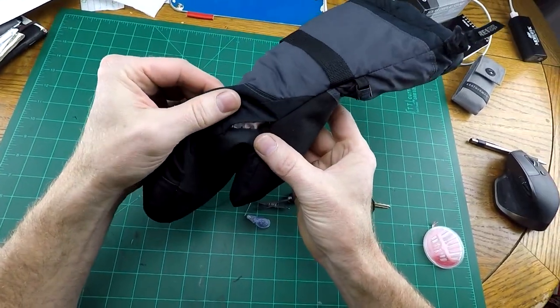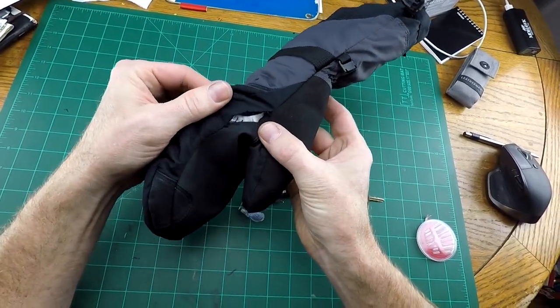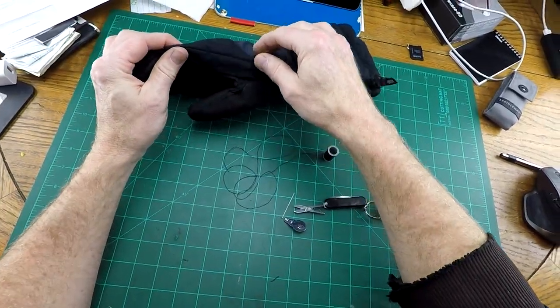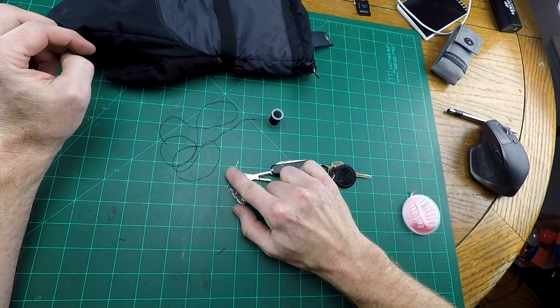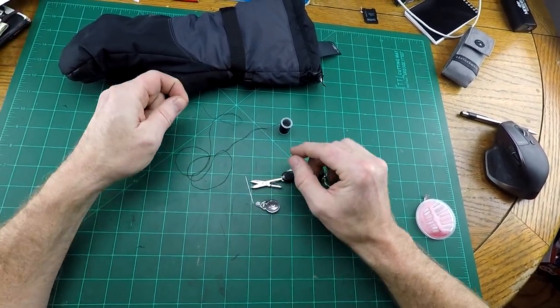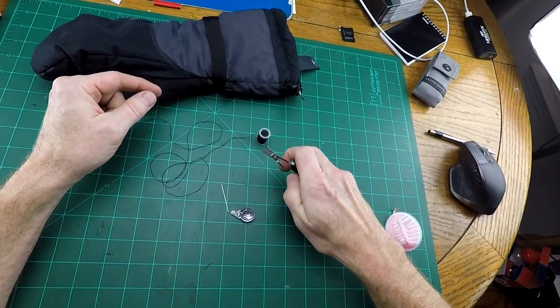Alright, I've got this glove that is ripping and I'm going to be stitching it back together to keep it from ripping any further. I've got a little needle and a needle threader, some thread and some scissors.